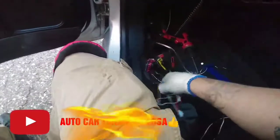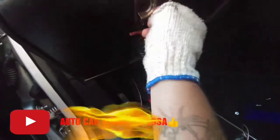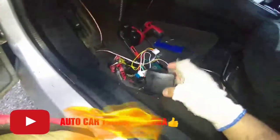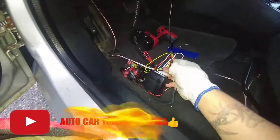Ahora lo que sigue es conectar nuestra tierra. El cable negro es el negativo en el diagrama de la alarma, y va al chasis del carro, a un tornillo. Vamos a buscar aquí unos tornillos que tengan tierra y conectarlos. Ya conecté la tierra aquí al chasis del carro a un tornillo, quedó bien fija. Ahora lo que sigue es conectarle el módulo para checar que ya con estas dos conexiones el módulo ya tiene que prender.